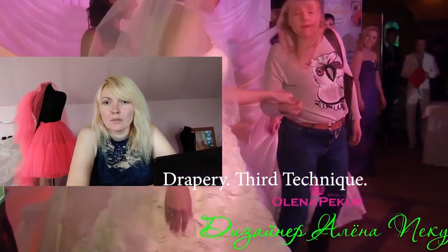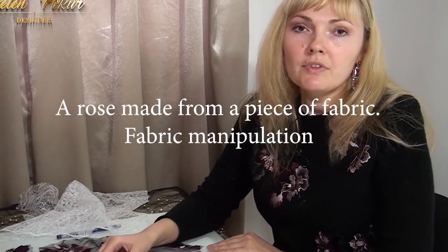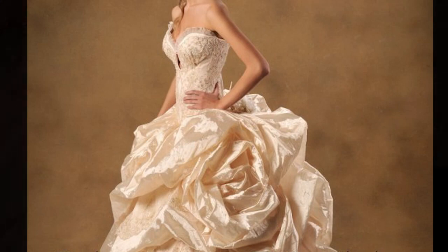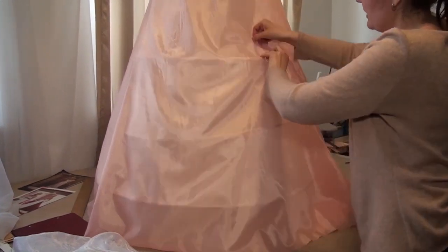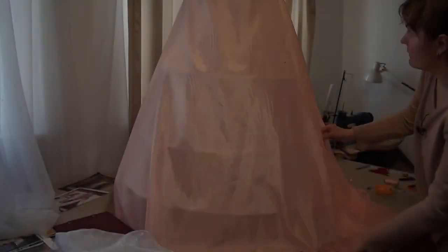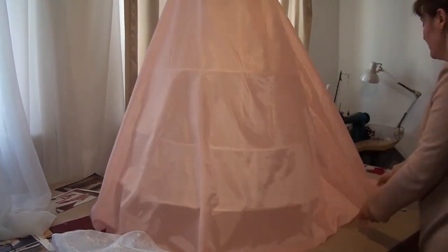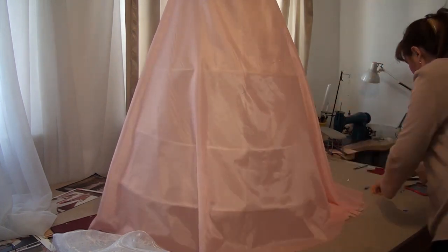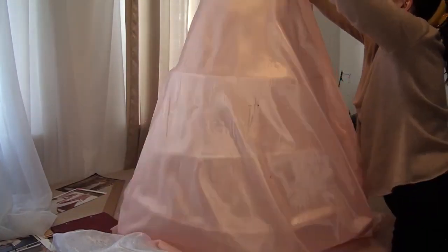Hello and welcome, I'm Helen Pecker and I'm the designer of these wedding dresses. Today I want to show you how to make a skirt like this, how to drop it. I mark the part of the skirt where I will sew the roses, then I remove the skirt from the mannequin.